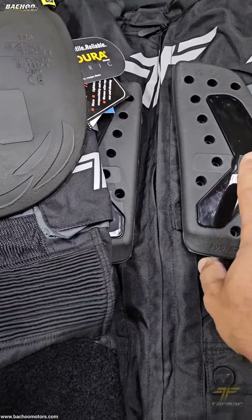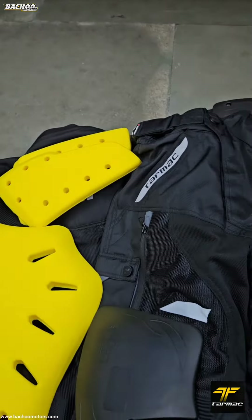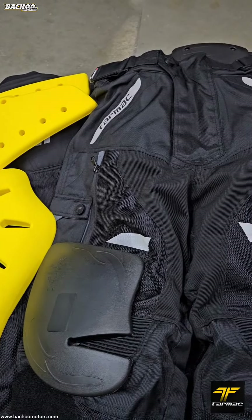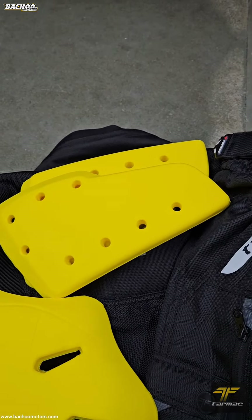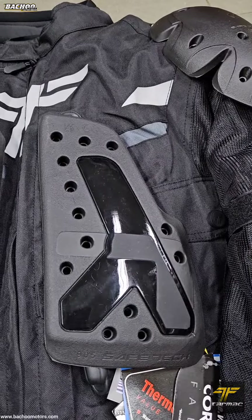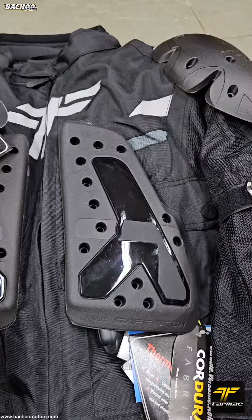904 and 905 — this one being 905 and this one being 904 — are chest protectors. These also come in pairs and the left and right are different. 904 is a level 1 protector and is found on the Tarmac 13 and Tarmac Corsa jackets. The 905 is a new protector from Safetec and is level 2. It can be found only on the Tarmac Adventure jacket for now.